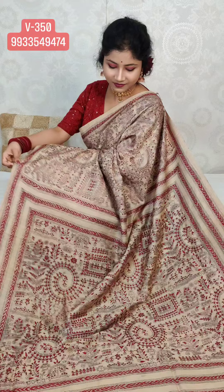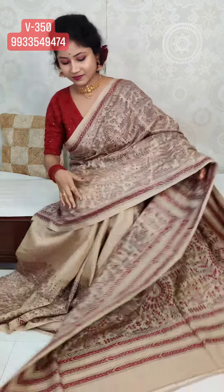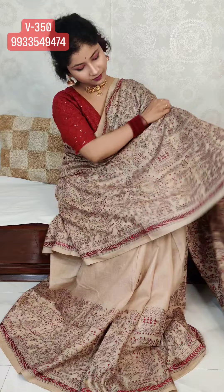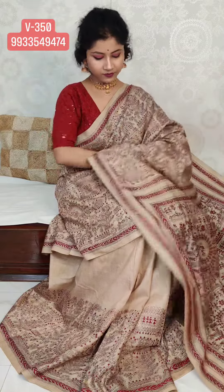Let's start. The first saree my model is wearing is a pure gachi tassar all-over folk katha saree. It's beautiful — 2.5 meters, completely all over, and the pleats portion has approximately a 10-inch border. It's very elegant, very sober, very sophisticated, and completely intricate work of hand katha stitch.